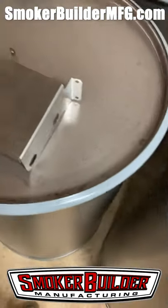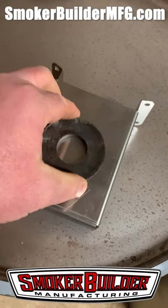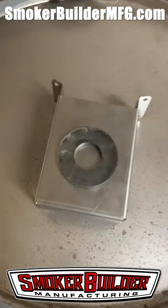Got this handy dandy magnet here — check it out. Stainless steel won't rust, but boom, look at that. Anyway, there you go.